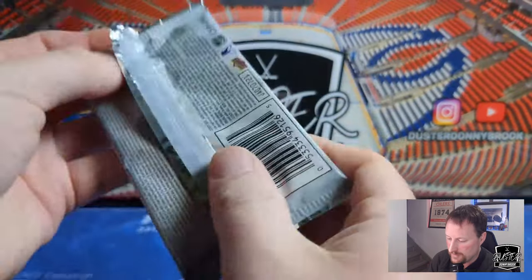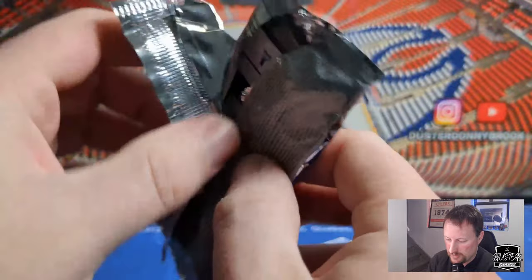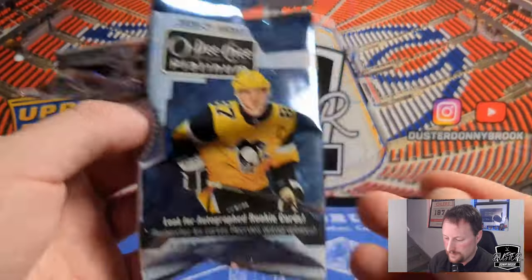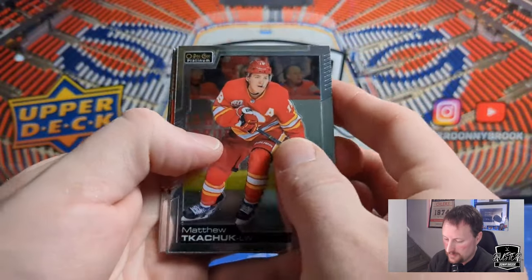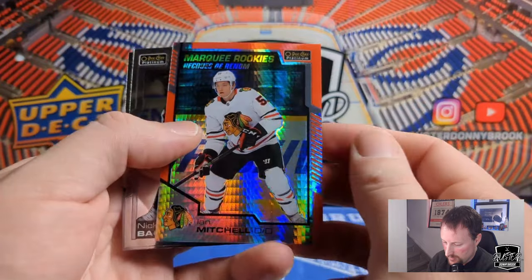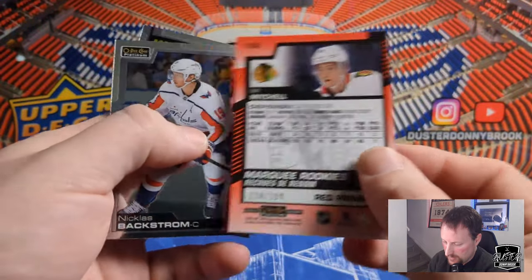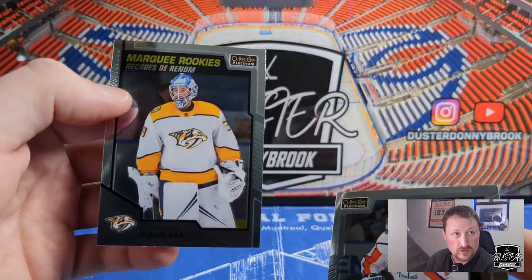I haven't actually watched Ryan Reynolds' soccer show — football. I've heard it's awesome but I just don't have much time to watch TV these days. Kids will do that to a guy. All right, so we got an insert of some kind here — Matthew Tkachuk. Behind that is a Marquee Rookie of Ian Mitchell, and that's numbered to 199. So Red Prism of Ian Mitchell, and behind him was a Connor Ingram Marquee Rookie.